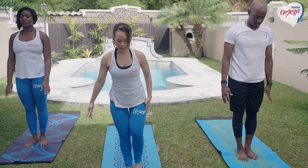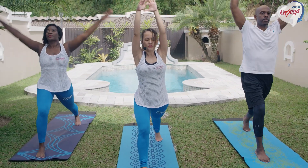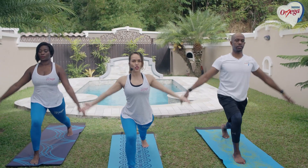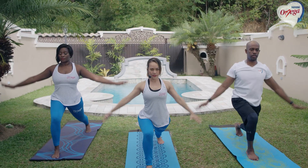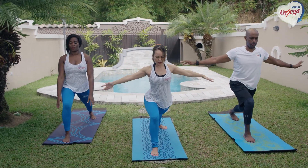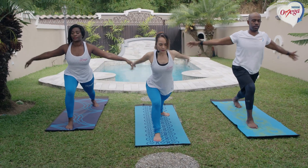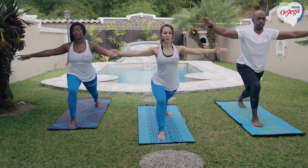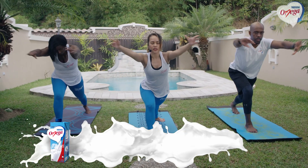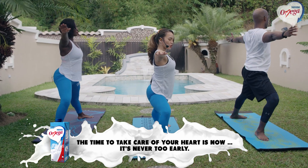Now stepping back with that left leg. Inhale — so we're in high lunge. Two more. Last one. Good. Placing that back foot flat on the floor. Reaching it forward and back. Good. Two more. Last one. Good. Reaching it all the way up into warrior two.